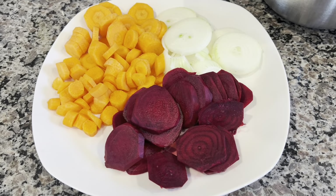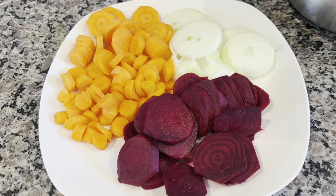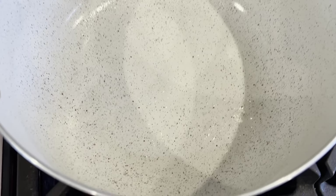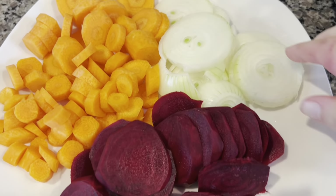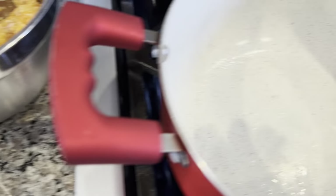I went ahead and washed, peeled, and sliced the beets, carrots, and onions. I have my pot here, the heat is on, and I oiled it slightly. Now we're going to arrange everything on the bottom before we put the cutlets in.